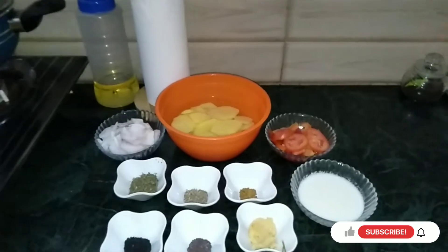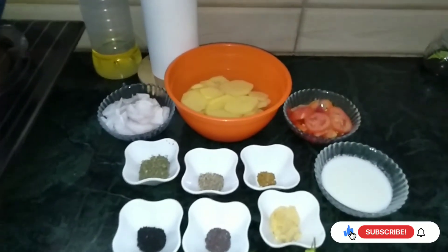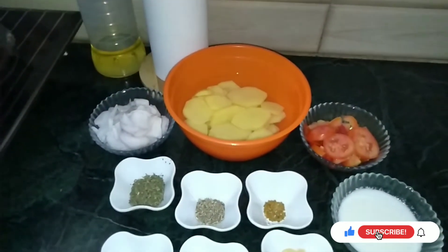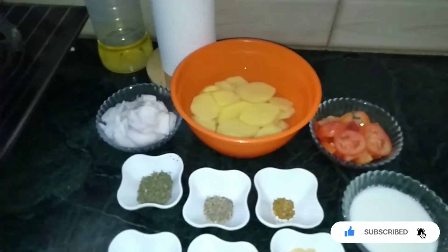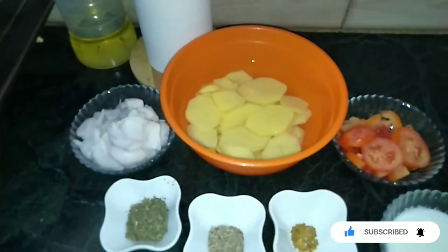Asalaamu alaikum, how are you? I hope you will be able to make a good meal today. Today I am going to make a delicious salad. I am going to make a good meal here.